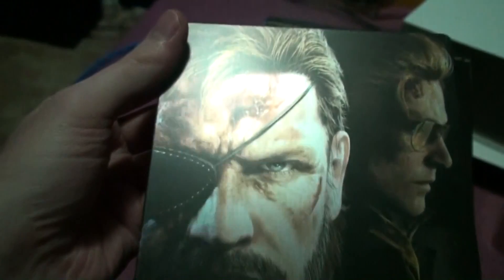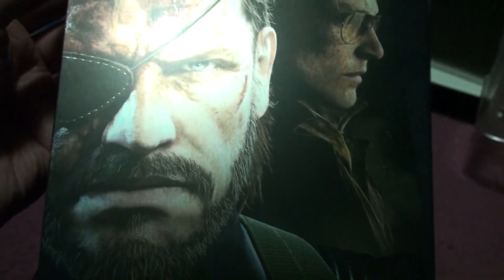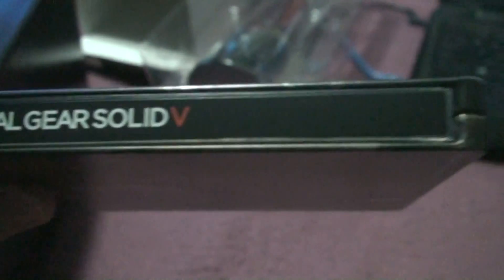Wow, that looks really cool. Snake! I love the detail. And remember, this is Hideo Kojima's last project for Konami. So I look forward to playing this game.